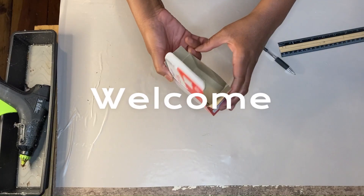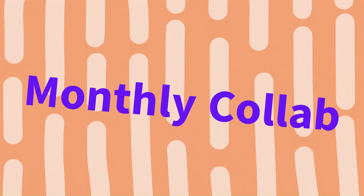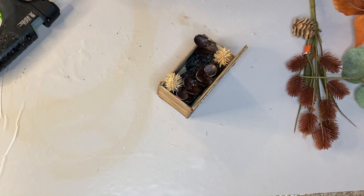Well hello and welcome back to yet another incredible video. This is part of my monthly collaboration with Joy from Joyful Designs where we turn trash into treasures, and this month I'm doing it with a fall spin. Let's jump into it.